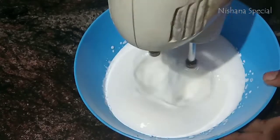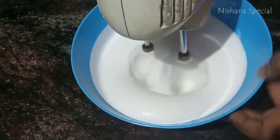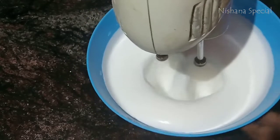If the cake is good, we will cut the cake. I will add a cup of whipping cream.